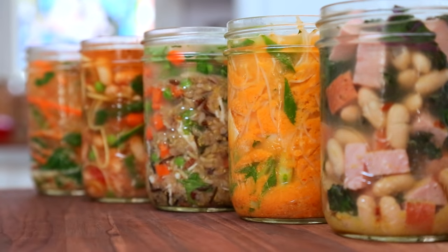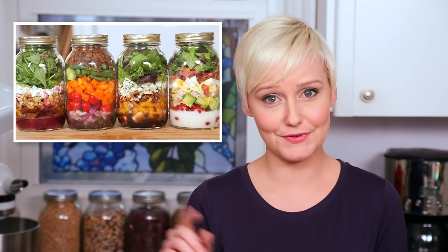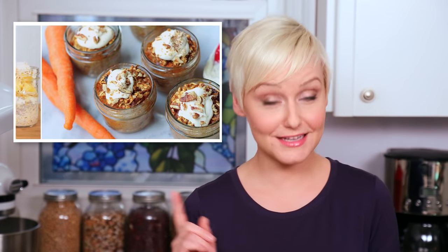And you all know how I feel about things in mason jars. If you don't, you should check out some of the other videos on the channel. I get really excited when I can put things in mason jars.